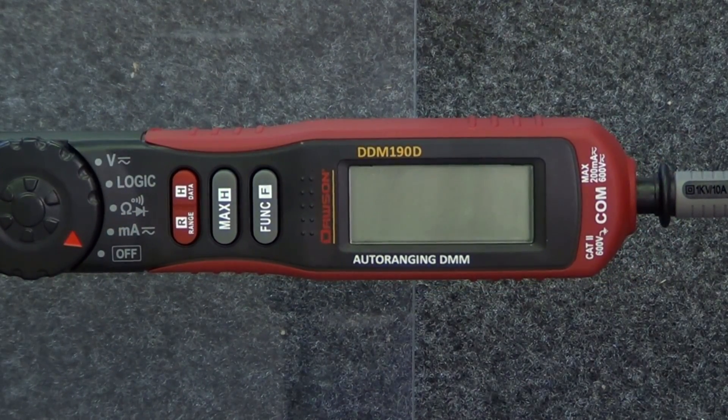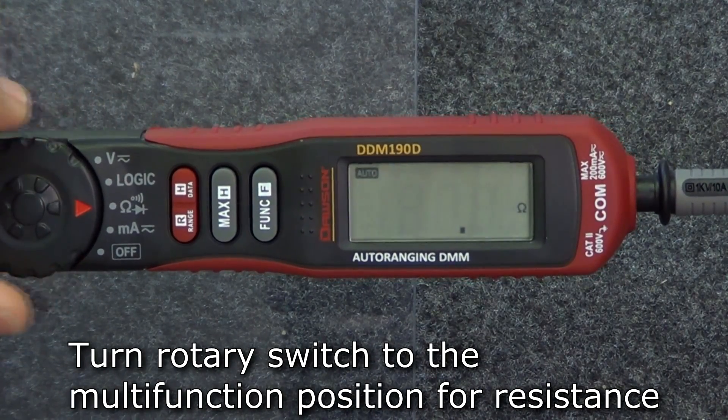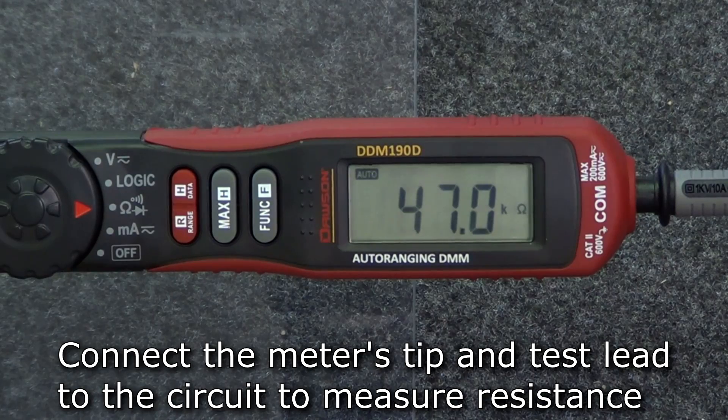The next function of the meter is resistance. To measure resistance, move the rotary switch to the multi-function position shown here. The default mode is resistance. Extend the tip, connect the test lead, and then connect the leads to your circuit. The measured resistance will appear on the display.